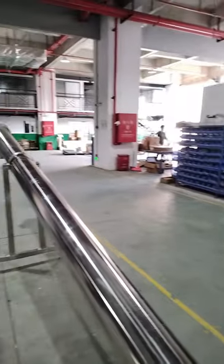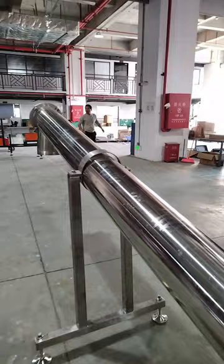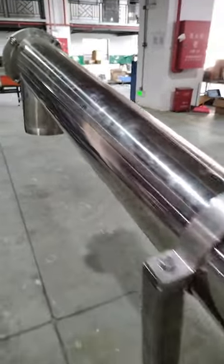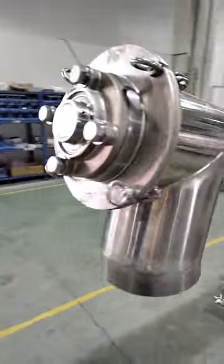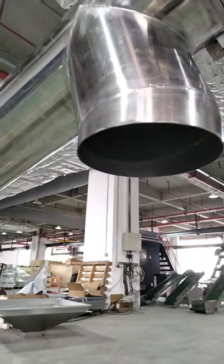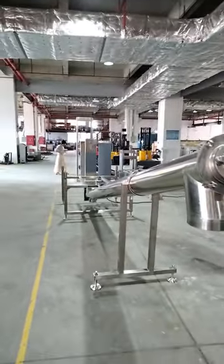It brings the powder up to the discharge outlet — that part is really big, bigger than the cannon. Here is the discharge outlet. This machine is 304 stainless steel, and the powder will come out here. Really big machine.